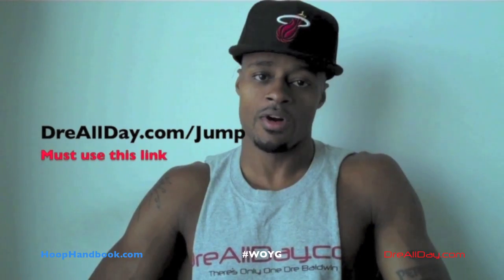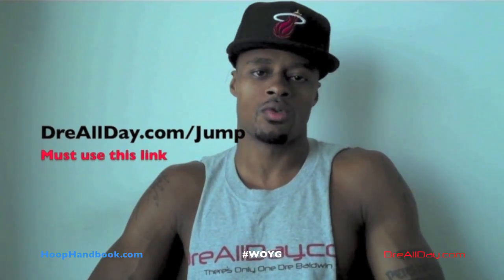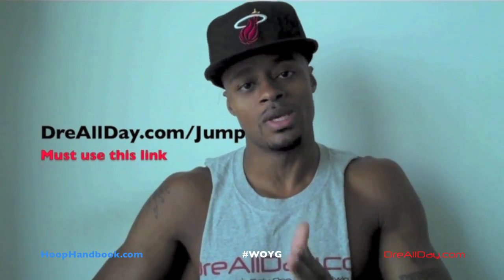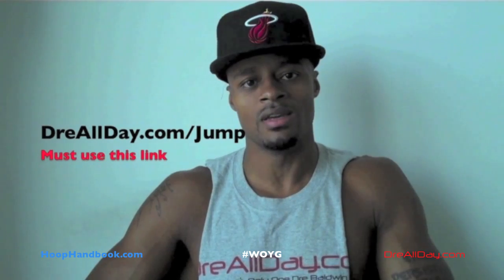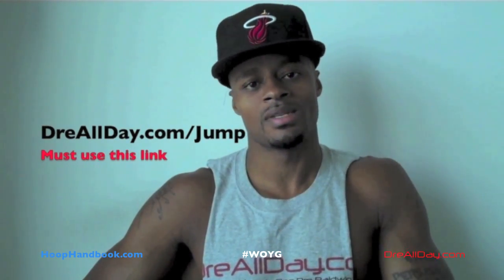I've got a guaranteed 10 inches to your vertical — not a maybe, guaranteed 10 inches to your vertical. Go to dreallday.com/jump, get the jump manual. I'm going to give you five free handbooks or a free DVD — all you gotta do is email me to receive it. Dreallday.com/jump.